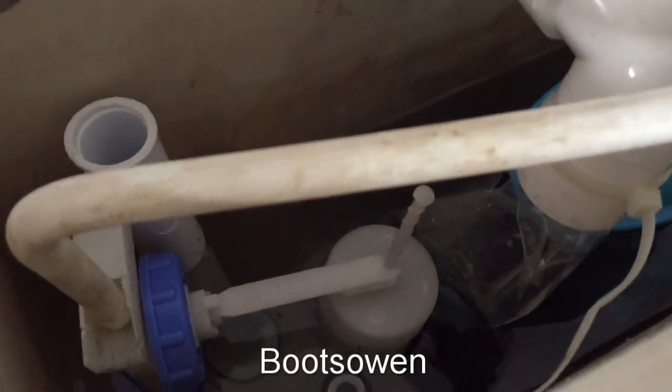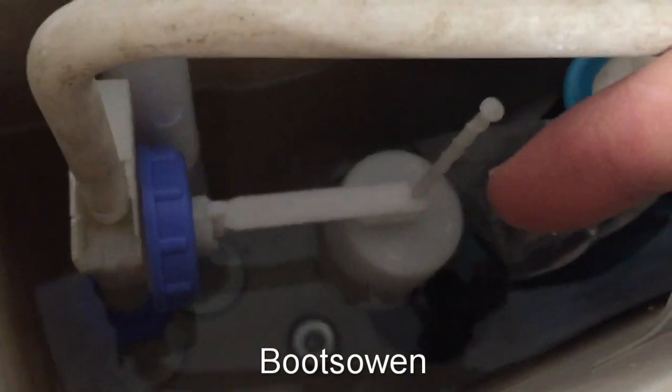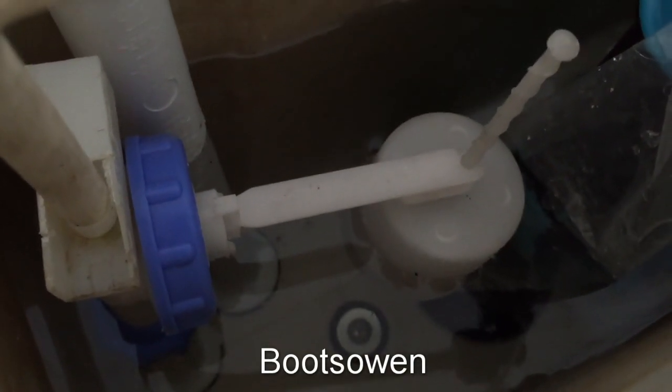So it just went a bit of a thud — the tap stops and the water continues to flow down. But you can see this float valve here has now risen up and the water stops. It's as simple as that.